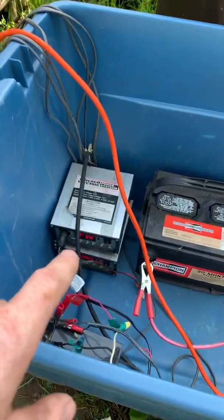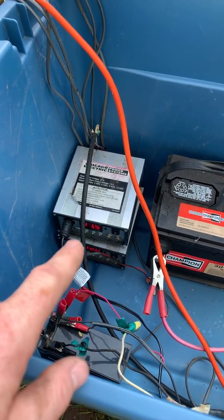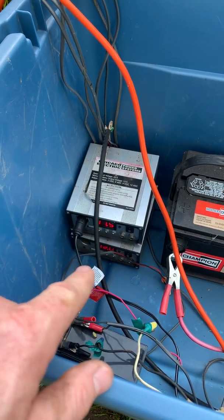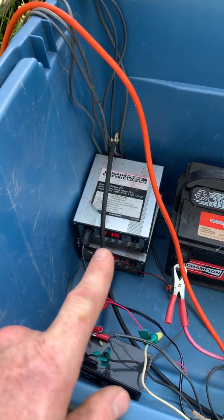And as you can see, it's about 8:45 in the morning on a Sunday and the sun's just coming up. So it's holding steady at 11.5 to 12.0 volts for the charge. It is low right now, but that's because it's drawing.